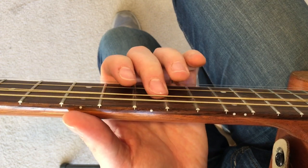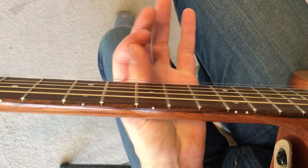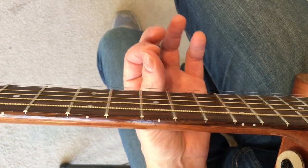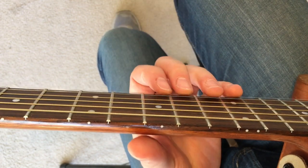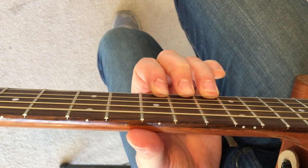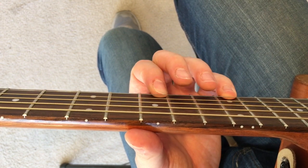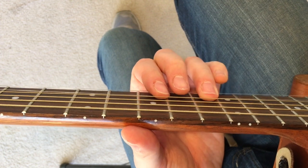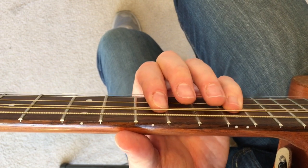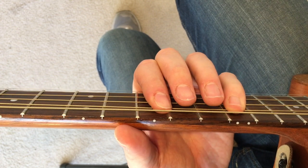So that's to get you started on your warm-up. Those are the basic one, two, three, four and four, three, two, one. Now if you want to make it harder, you can start mixing up the fingers. For instance, you could go one, four, three, two — start with the first finger, keep it down, then do the pinky, then release to the third, release to the second. So it goes one, four, three, two, next string. Then you can try first finger, third finger, fourth, second. Go as slow as you need to.